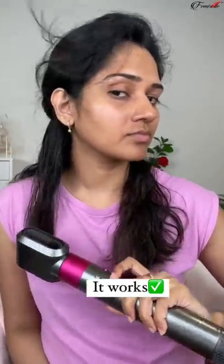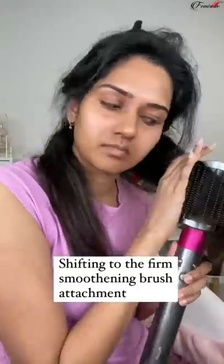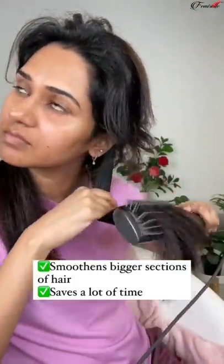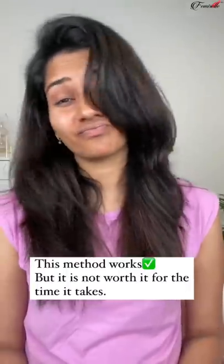Surprisingly, it did work, so I decided to go one side with this hack and the other side with the smoothing brush. Practically, this is a lot more easier and time-saving. But if you were to compare these two, the smoothing brush side did a better job compared to the other.